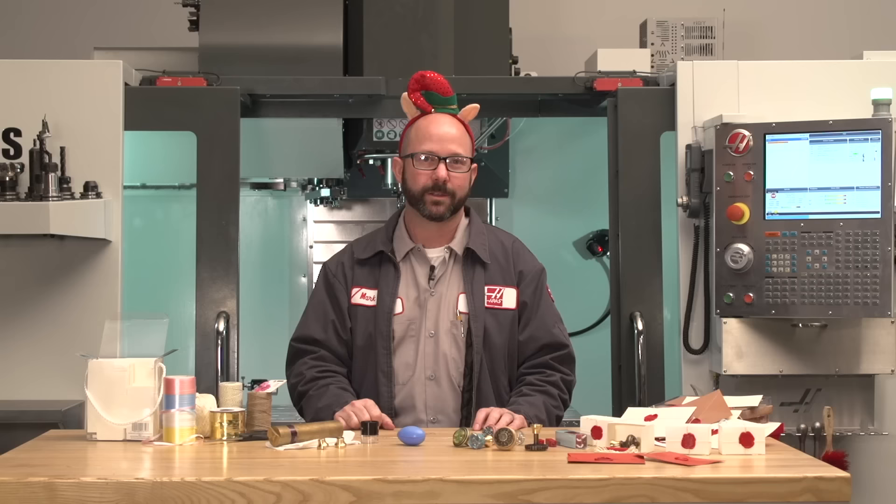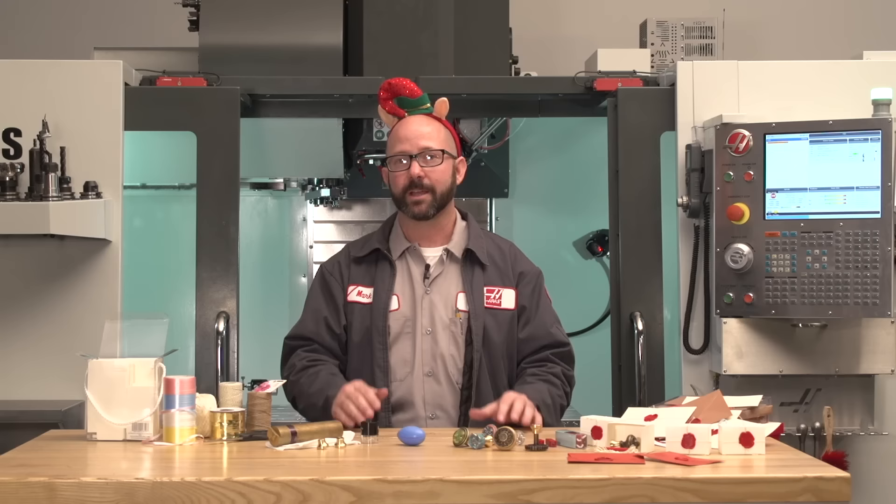But oftentimes I'll bring home those amazing parts that I've made and my wife and my family just aren't excited about these things like I am. I mean, these parts are amazing — they might end up in space or on a race car. Well, in this tip of the day, we're gonna show you how you can show off those machining skills and make some incredible holiday gifts that people are really gonna appreciate and use.